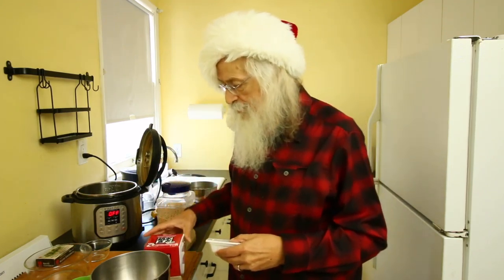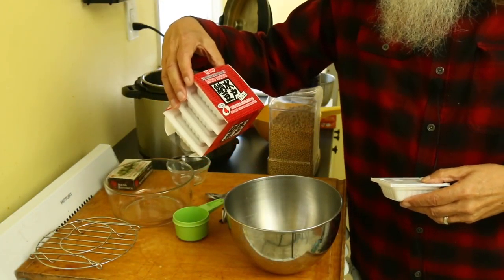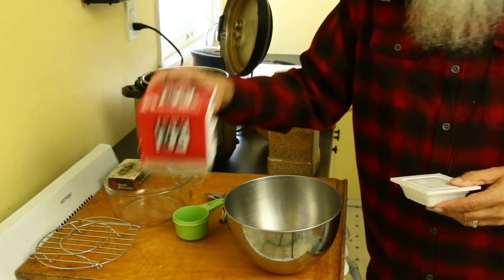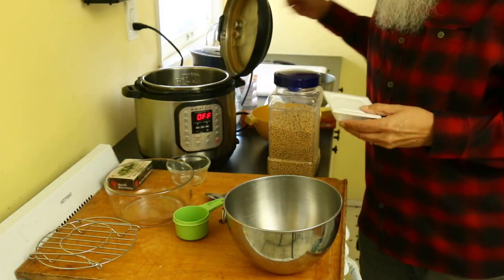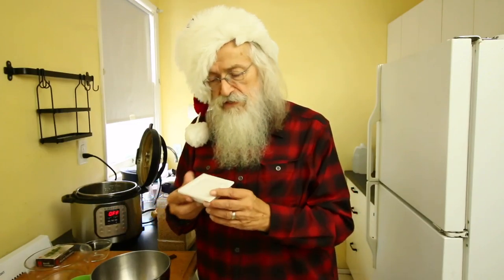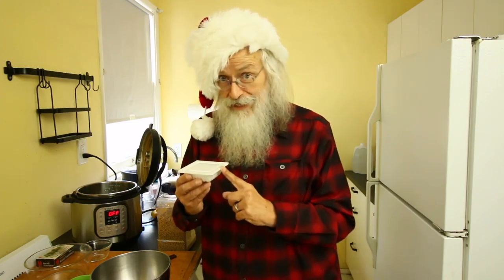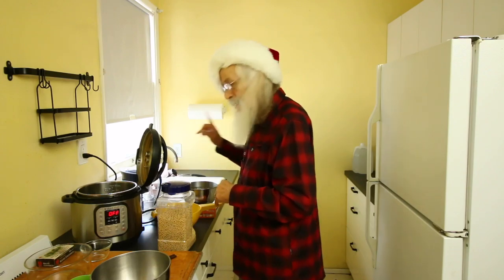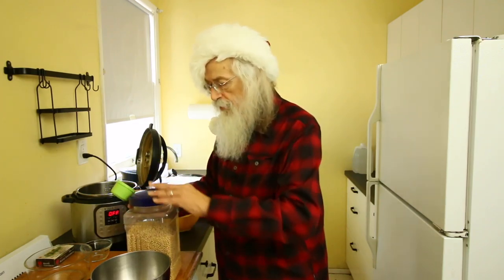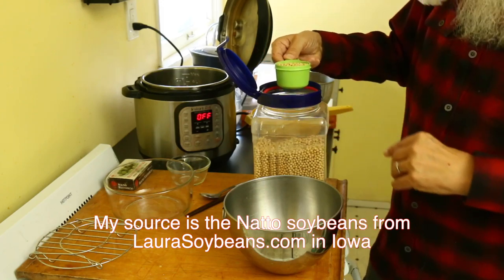Now, these are the fermented soybeans. These ones come from Japan and they're called fermented soybeans - mito natto. This is going back in the freezer in a little bit. Yesterday I took one of the slip packages out, and this is the small package it comes in. This is what we're going to use to inoculate our soybeans to make our wonderful natto. Yesterday I measured out some soybeans, and I'll show you how I did it. I took my soybeans that are dry - I get these from Laura Soybean in Iowa.